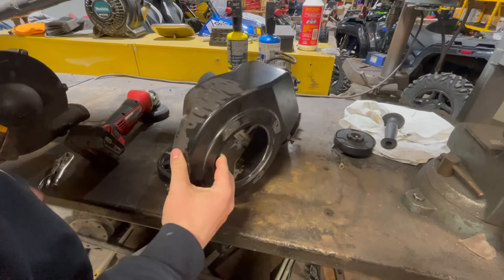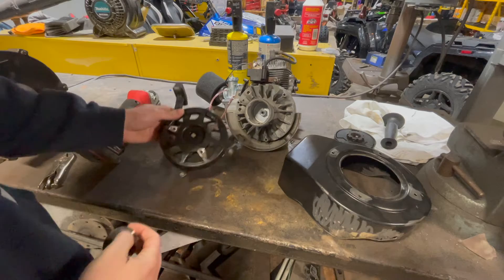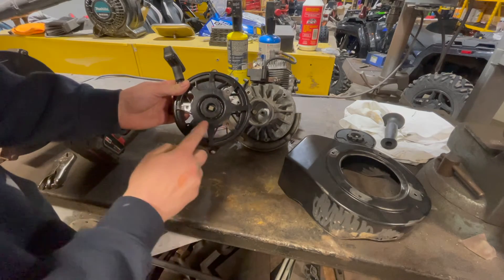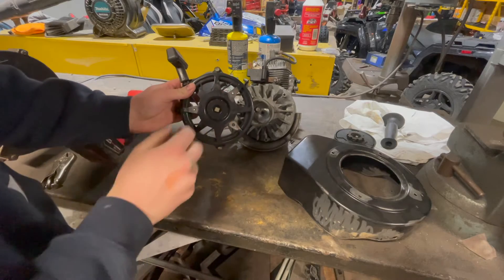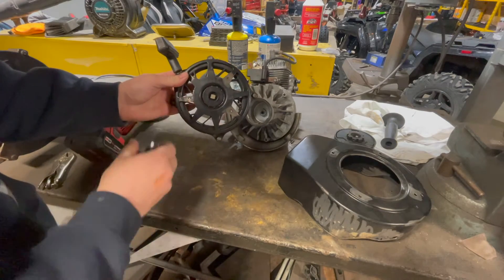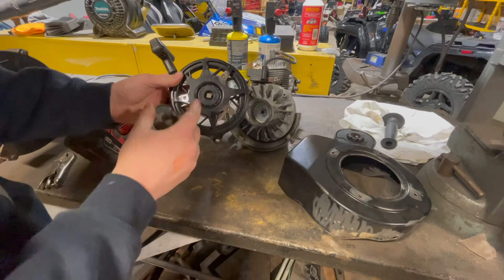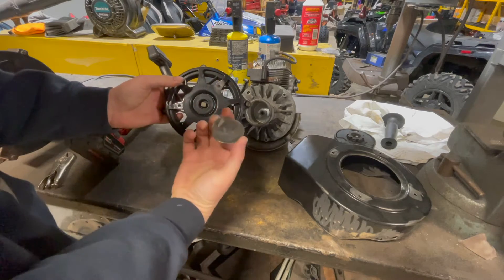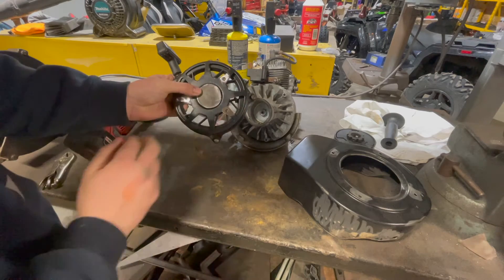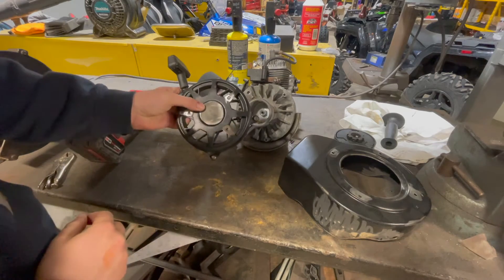Over on the pull start assembly, it looks kind of goofy and it had some screw holes from a bracket that aligned it for the snowblower. I'm going to fill in those holes, and for the centerpiece — it's a little ugly — I just cut out a small piece of steel. I'm going to weld that in and grind everything smooth so it gives it a nice clean appearance.